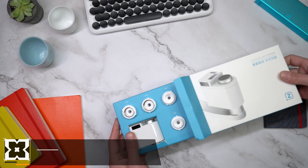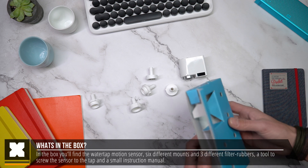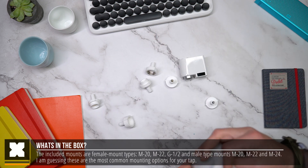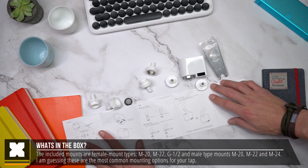In the box you'll find a very nicely packaged situation. It's got the WaterTab motion sensor and six different mounts depending on your tab screw size, and a small instruction booklet which is entirely written in Chinese. It also comes with three different sized rubbers which are located inside the packaging, so just make sure that you don't forget about these.